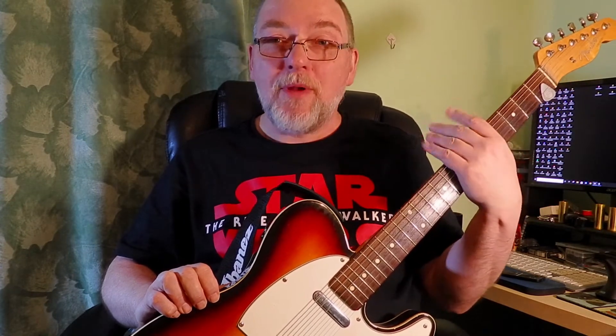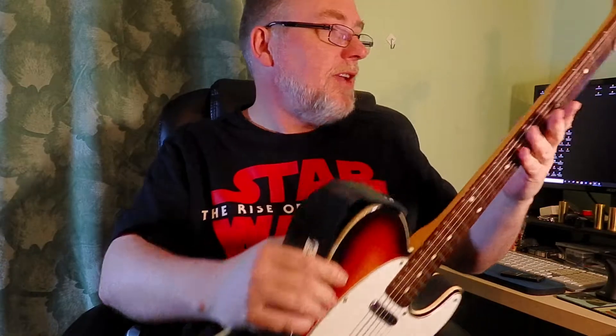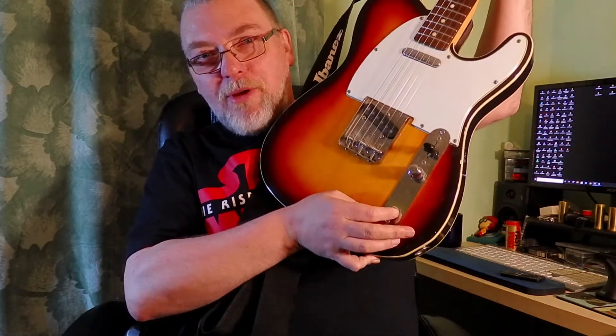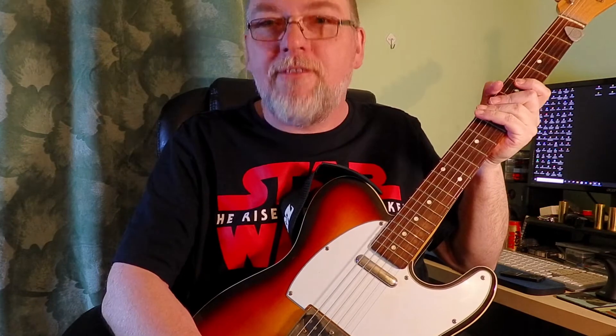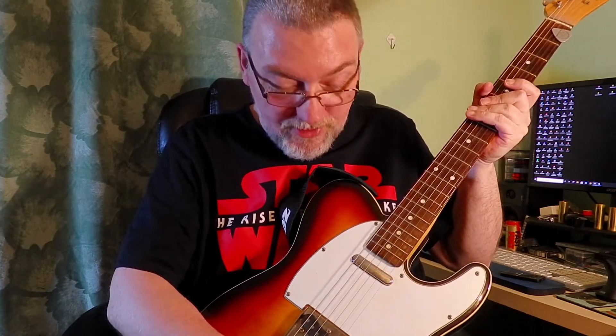It's a Japanese one — it's got the little 'Made in Japan' stamp on the back, which is the only thing that tells you it's Japanese. It's got a ding on the back of the neck from where I once dropped it downstairs. You'll notice there's a knob missing — the tone knob. It works; it's just that when I had it fitted it was a different size to the pots, and I've never got around to finding knobs that fit.